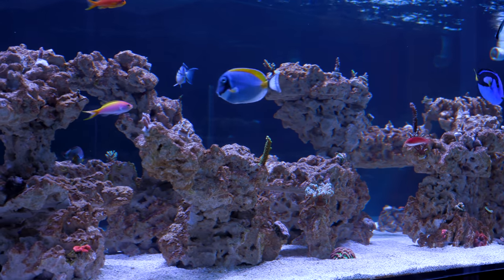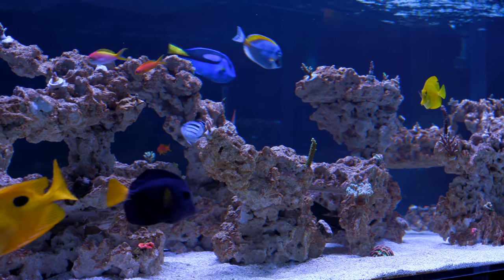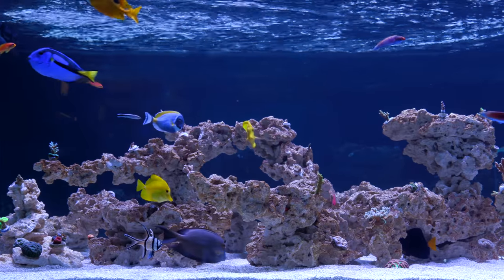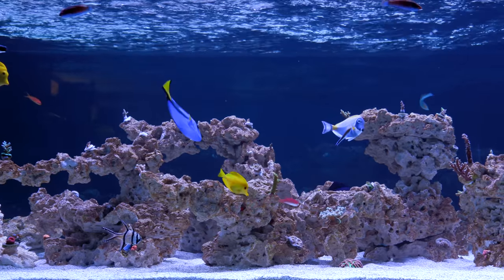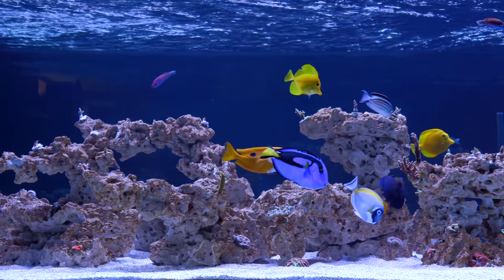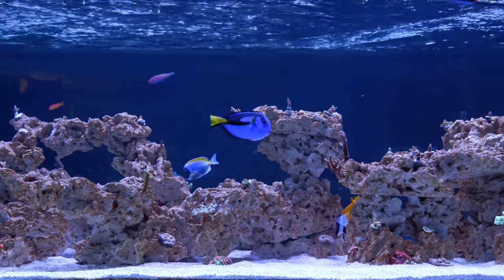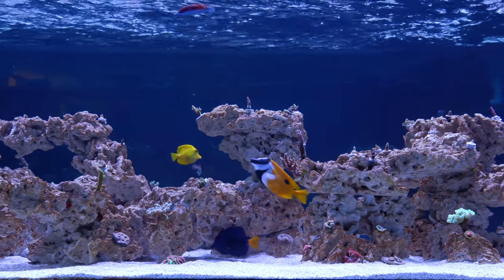Over time, large colonies will seal up many of these pathways for flow. As corals grow, that can be an issue, but let's be serious — that's a great problem to have. One other element of this rockwork is that it's not too high, to allow for future growth of corals upward. Sometimes hobbyists underestimate the growth potential of some corals and have them almost growing out of the water as a result. It's very tempting to build up rockwork all the way to the water surface on day one, but a lower profile rock structure like this will pay dividends down the road in about 12 months when the colonies really start to take off.